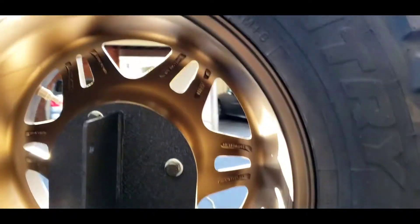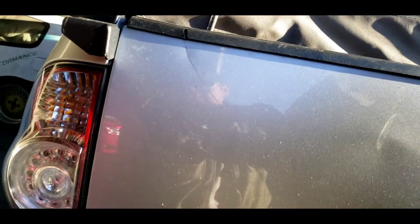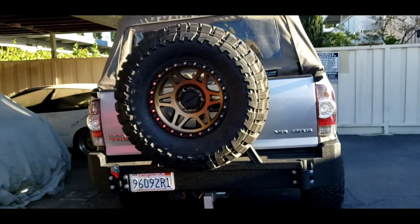By the way, my tire is 35 inches — that's why it was hitting. And here it is, after.